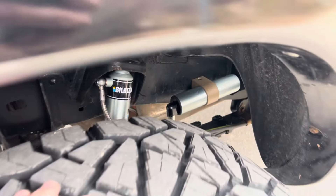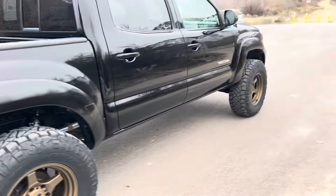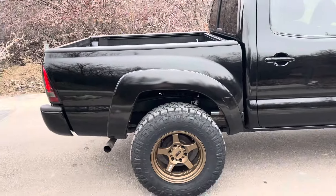The brake light looks a little more in place now that the truck's lifted. And then 5160s in the rear.